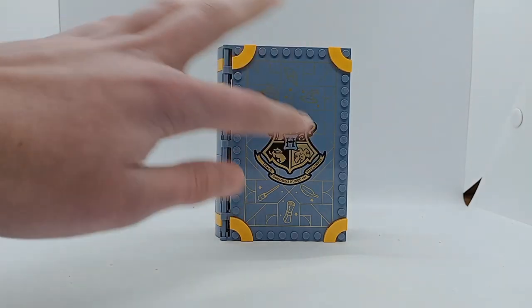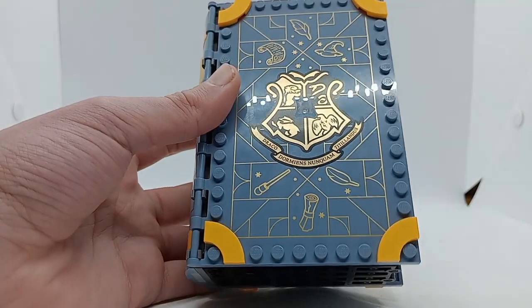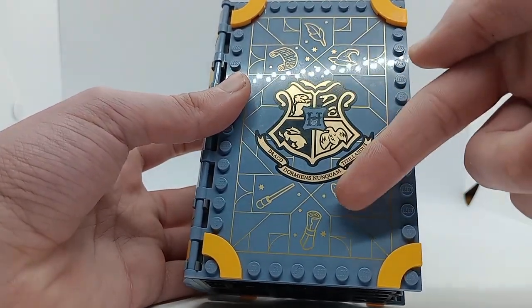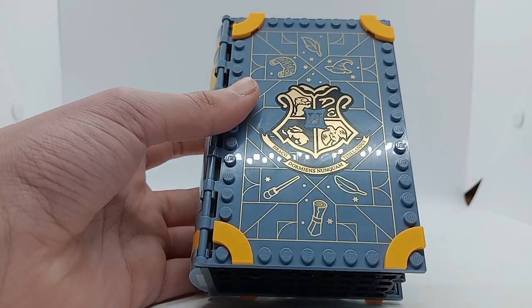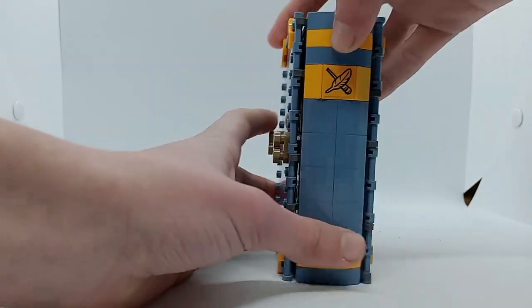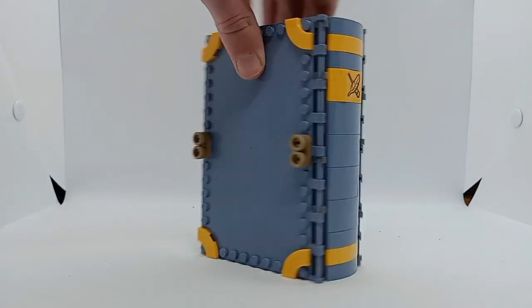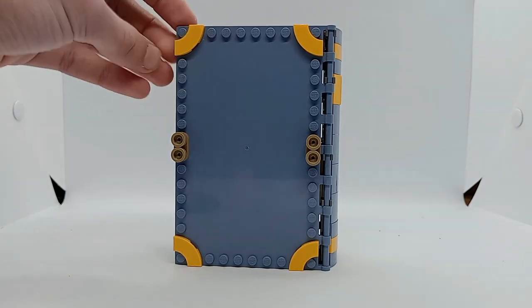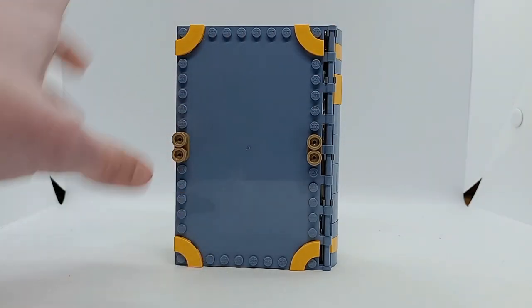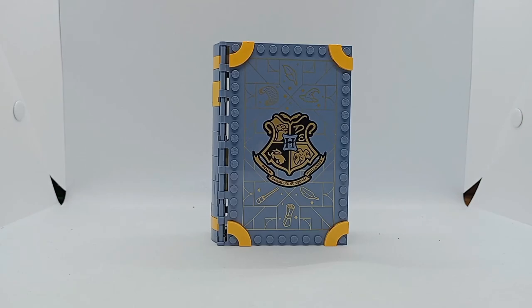On the front again we've got the Hogwarts crest, and in the printing we have a wand, a feather, some sort of scroll, another scroll, another feather, and a nice witch's hat. On the side there's another wand and a feather, and of course the stripes in blue and yellow. Again no printing on the back, but we do have some nice corner pieces to decorate. Of course these books can be opened up, so I'll do that now.